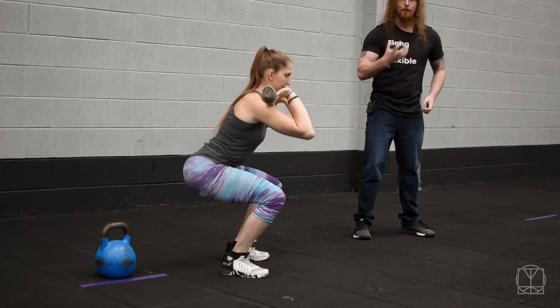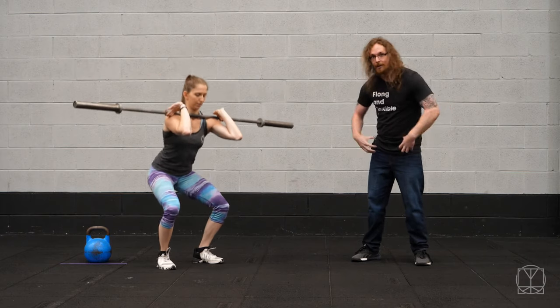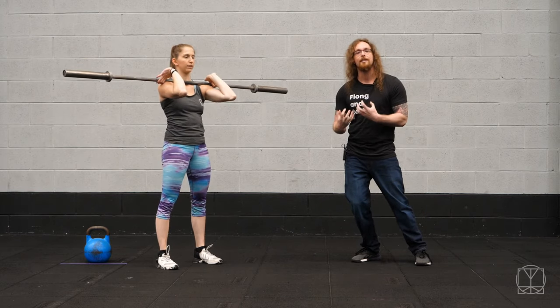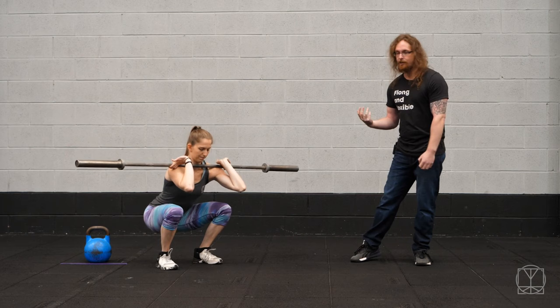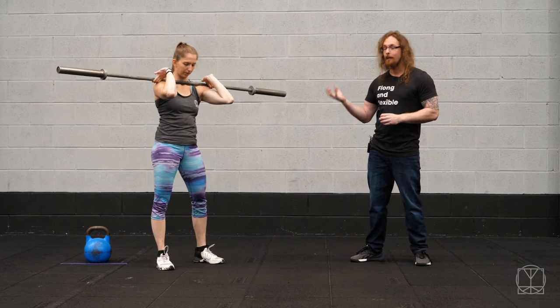She doesn't just drop down to the bottom — she pulls herself down. Your hips should almost feel tighter as you do this. This is called torque, and this is what you're after when you're squatting. It should feel like a position of strength — almost a stiffness — and you're not just relaxing down into the bottom and hoping for the best. The front squat is a great way to play around with that.